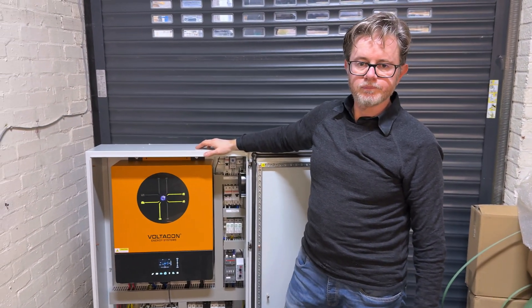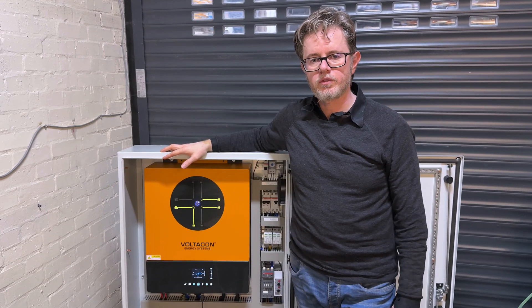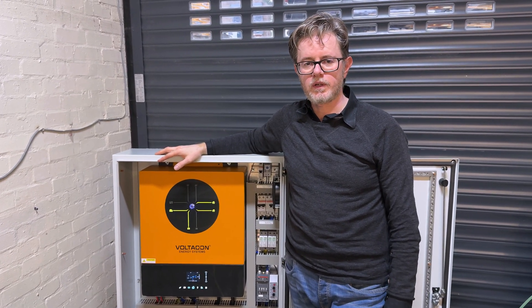I hope you enjoyed this video. If you need any information, please get in touch with VoltaCon. Thank you.